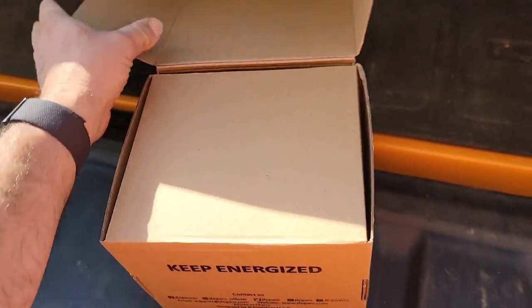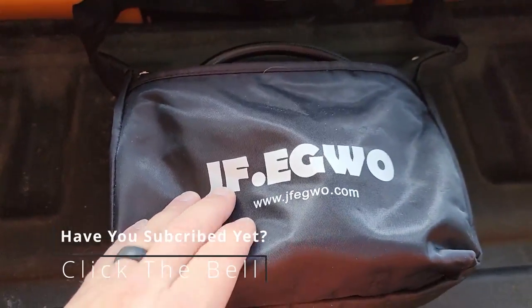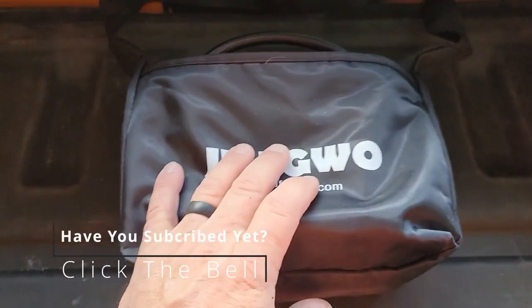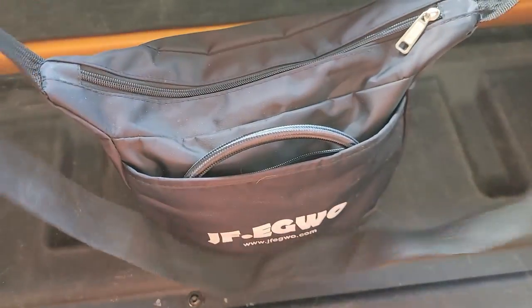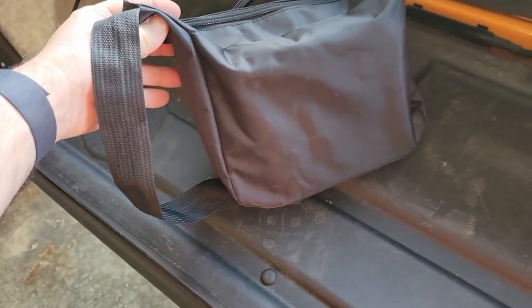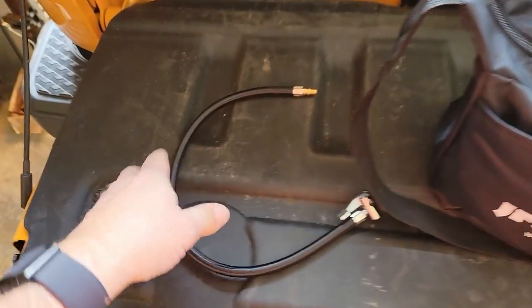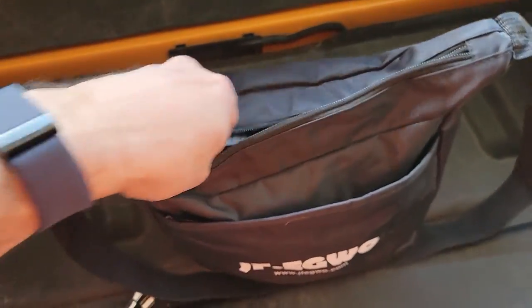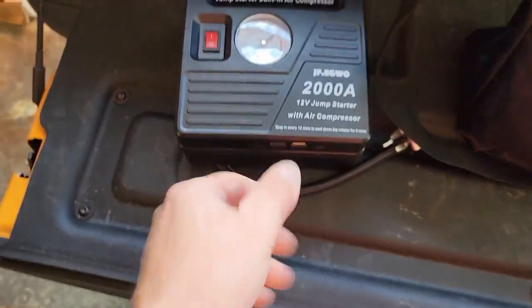We got it in the mail, charged it up, and it comes in this little black sack. I'm not exactly sure what JFEGWO stands for, but that's their name. I told them I will review it if it's good, and if it's not, I'll exploit it and make sure they're embarrassed online. So let's take a look and see whether or not this thing is worth a squat.